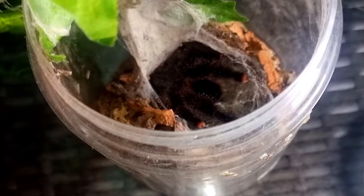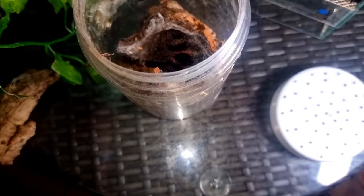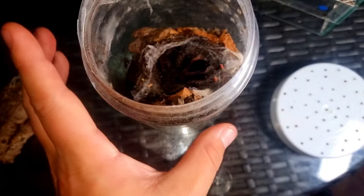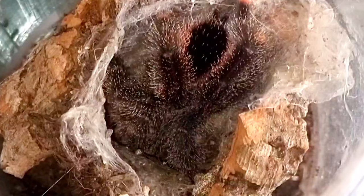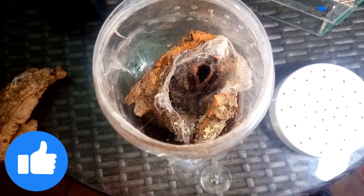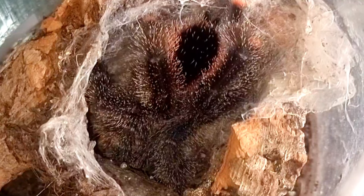There she is — or he. I'm not quite sure of the sex of this one yet. I haven't managed to get a full intact molt out of it yet. I'm hoping it's female because it is such a beautiful species. The adult size — these get between 13 to 15 centimetre diagonal leg span. Lifespan wise, females live 10 to 12 years and males live three to four years, so it would be nice to have a female just to have that longer lifespan and have it in the collection for a lot longer.